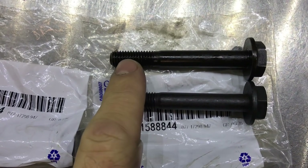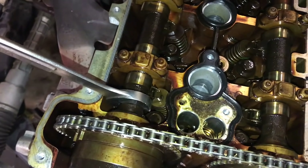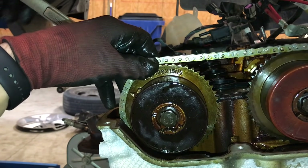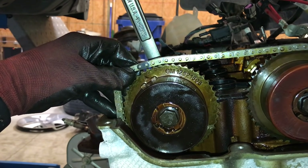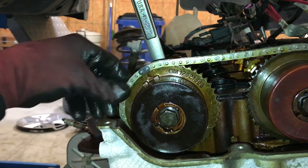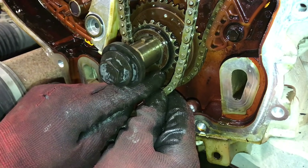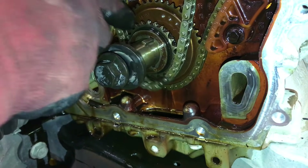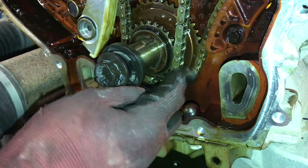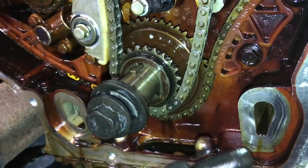Using a 24mm wrench, rotate the exhaust camshaft approximately 45 degrees clockwise until the alignment mark on the camshaft sprocket aligns with the darker colored link. Make sure that the crankshaft timing mark aligns with the darker colored link on the timing chain. Double check and make sure all the timing marks align with the colored links on the timing chain.